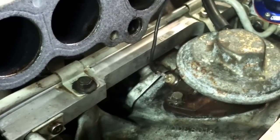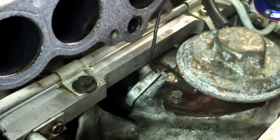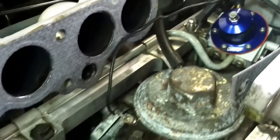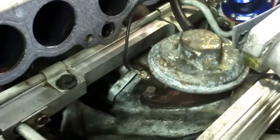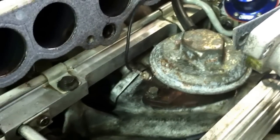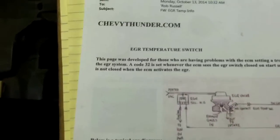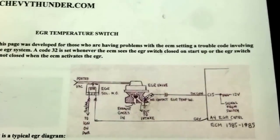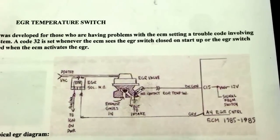One thing we found out right away was that is not a sensor — it's called an EGR switch. It took me many days to find information on this, and this is why I'm making this video for you, because that part is very tough to get a hold of and they don't make it anymore. Thank goodness I found this guy on the internet, chevythunder.com, that goes through a really cool diagram there.